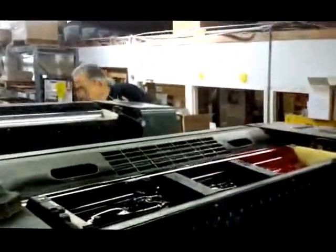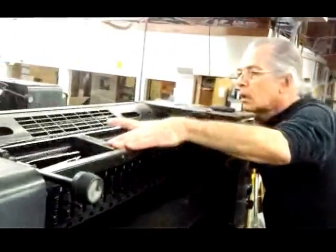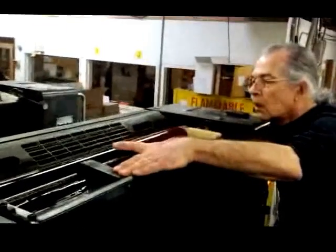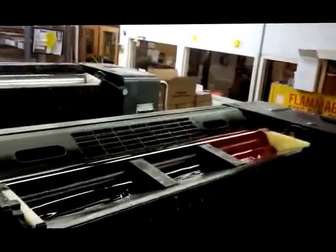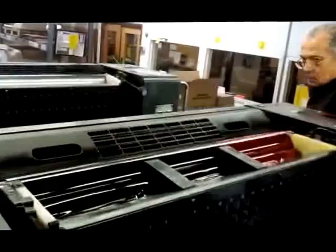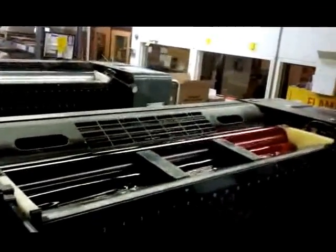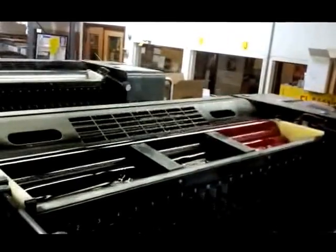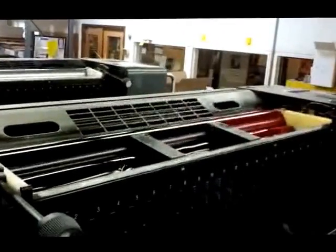Just using one of the towers here. This is a two color press. There's the blanket down there. So the ink goes on the roller, then it goes where? Onto the plate? Well, it goes into the roller system, and then eventually it goes down to the plate. It's called offset printing because the ink is offset through a series of rollers and blankets and plates. You get a positive image on the paper.